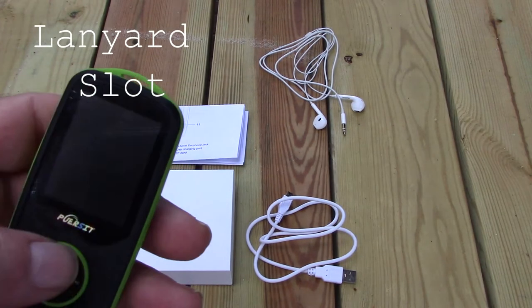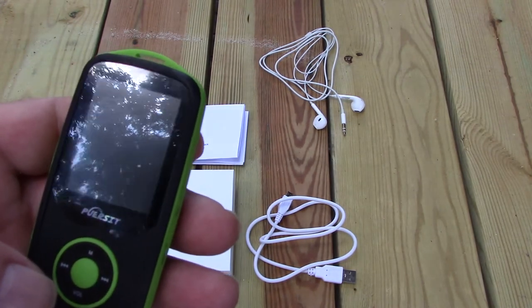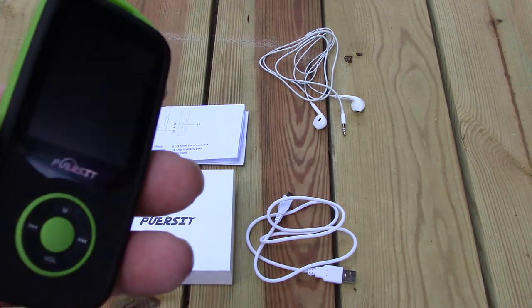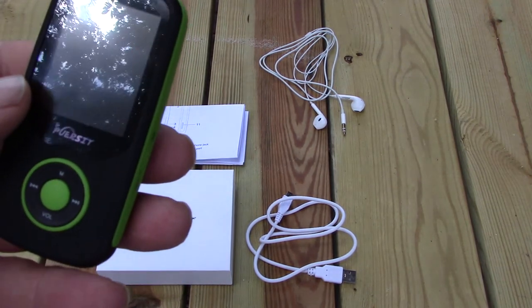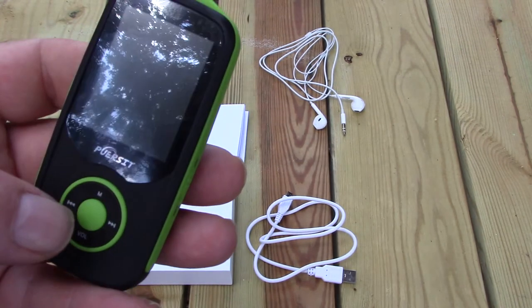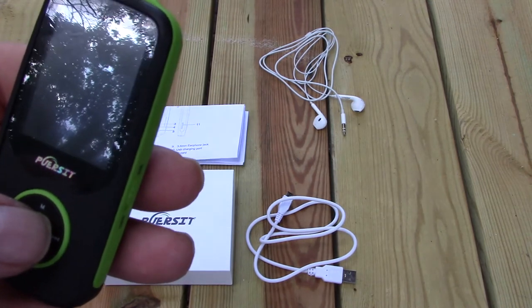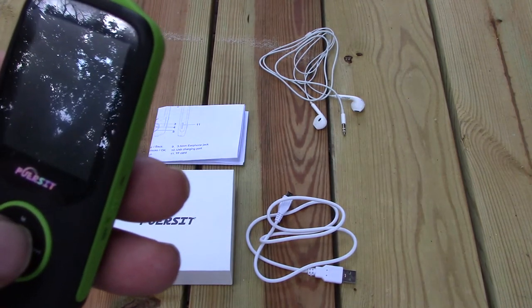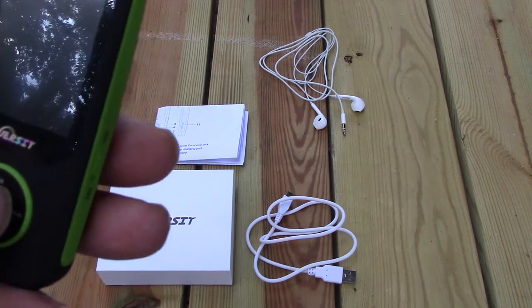When you power it on it goes through a scanning mode. The more songs, videos, pictures, and ebooks that you have on this, the longer it takes. The startup time when I just turned it on was about 30 to 45 seconds, but I've got over 5,000 songs and a video.